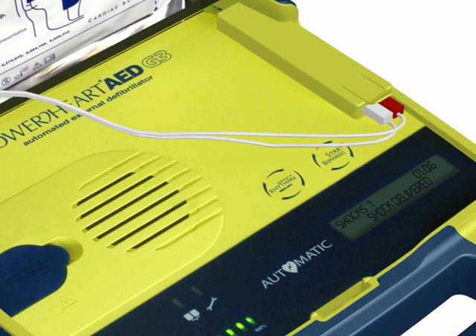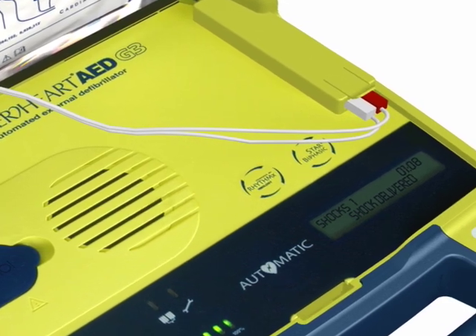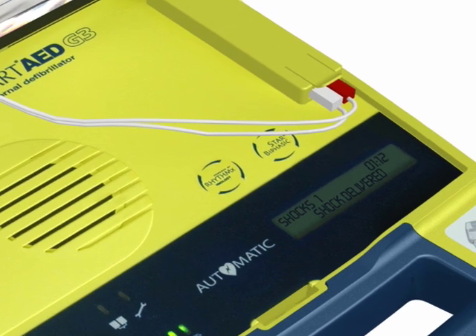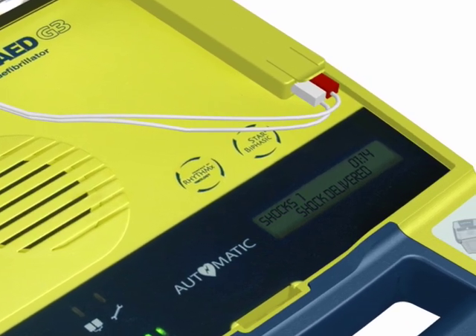It is important to note that the PowerHeart AED G3 Plus has been designed to only deliver a shock when one is needed. You cannot accidentally shock someone.